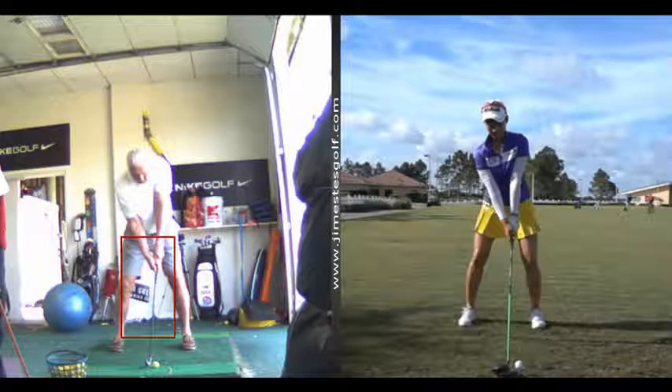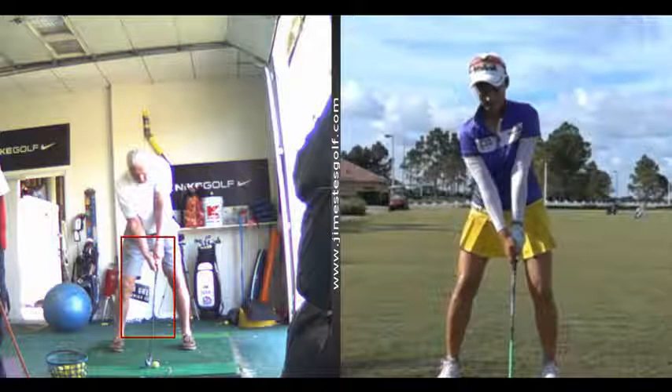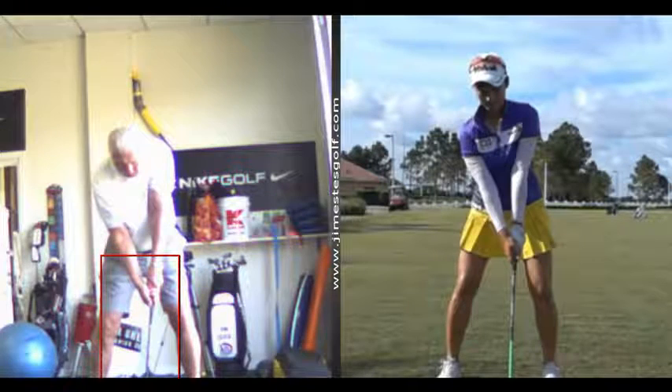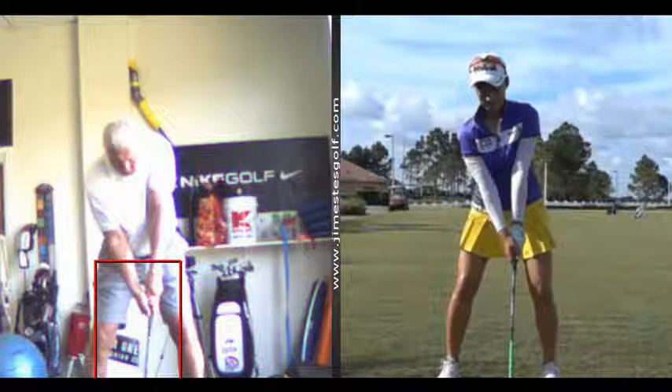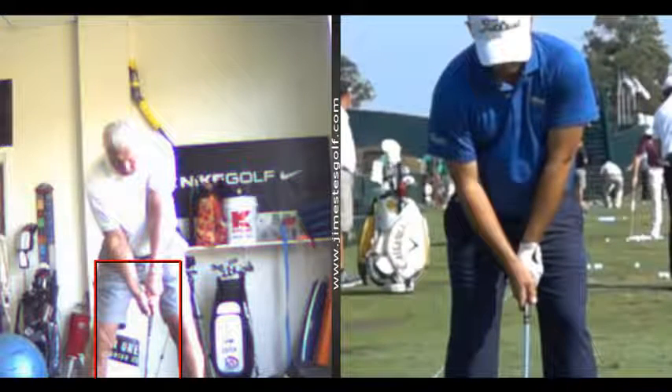Let me show you what the grip should look like. You can see her hands — see how your right hand is way underneath the club? Your right hand is rotated — we call this clockwise. See how her right thumb is on the left side of the grip? Let me show you another picture that might be a little more clear. Here's another guy — see the grip there, Ron? You see how yours is a little more underneath?